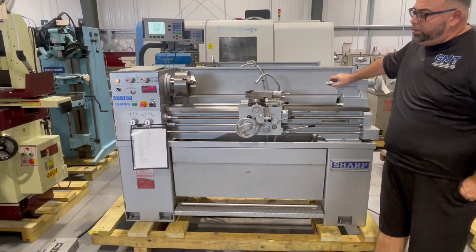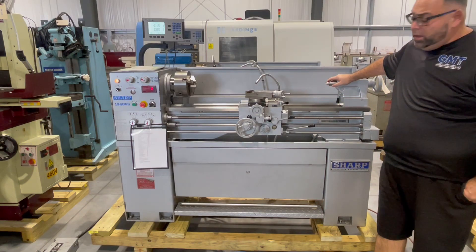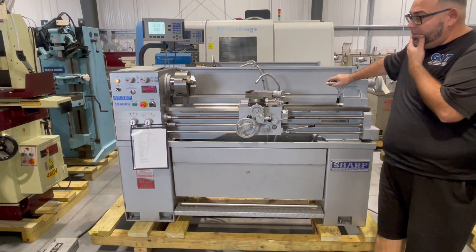The following video is a Sharp 1340 variable speed lathe. We're going to run a brief demonstration for you today.